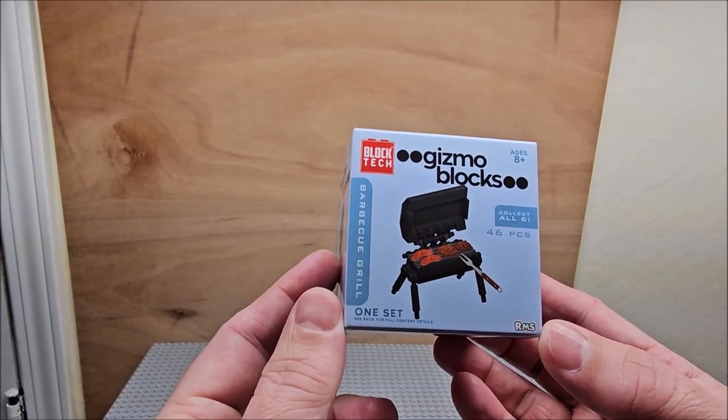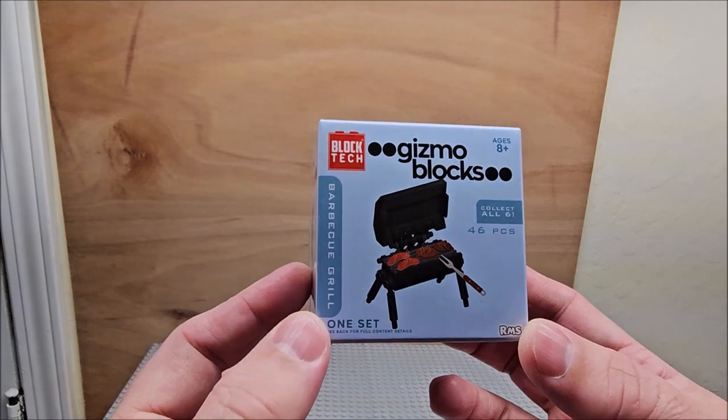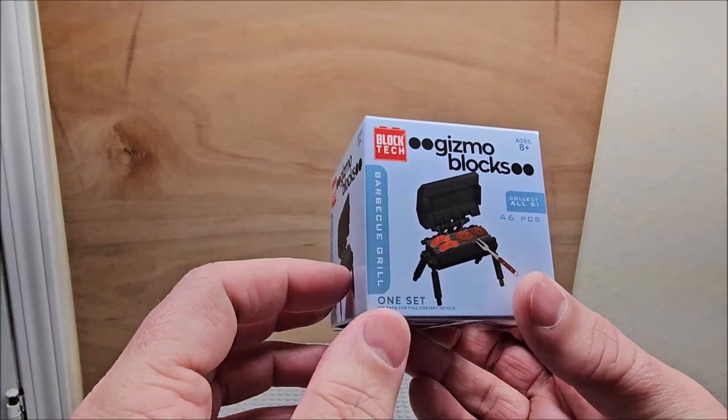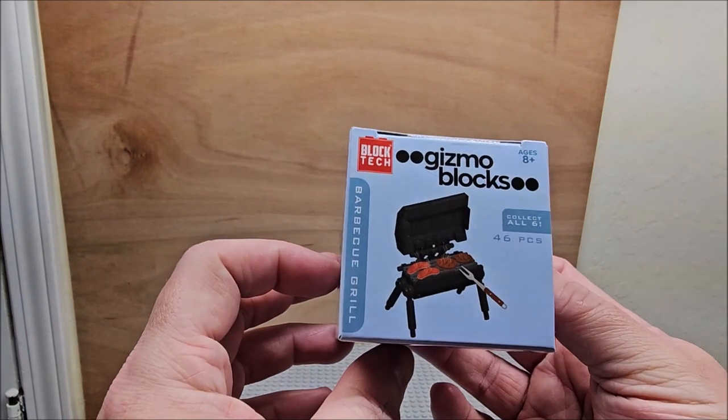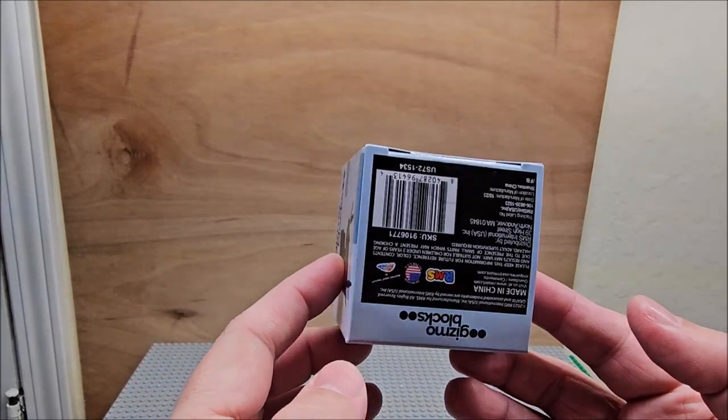Hi, welcome on my channel. Today we're looking at the barbecue grill. There's 46 pieces in this little bad boy, so it does say collect all six. It is from Block Tech. This is a speed build — these are building blocks of sort, and so we are gonna build it in stop-motion, in case you were curious.